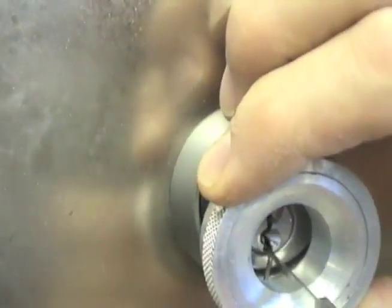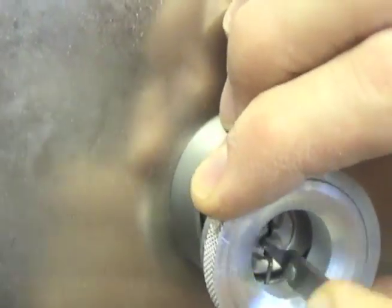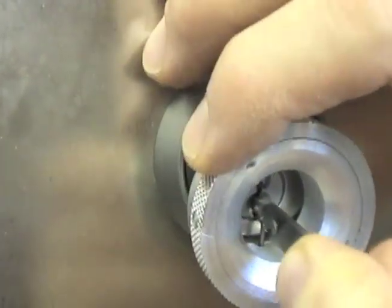With your thumb and index finger, roll the collar to the right or to the left, depending on the lock's opening direction and to the degree necessary for just the right amount of tension. Then proceed with your picking or raking.